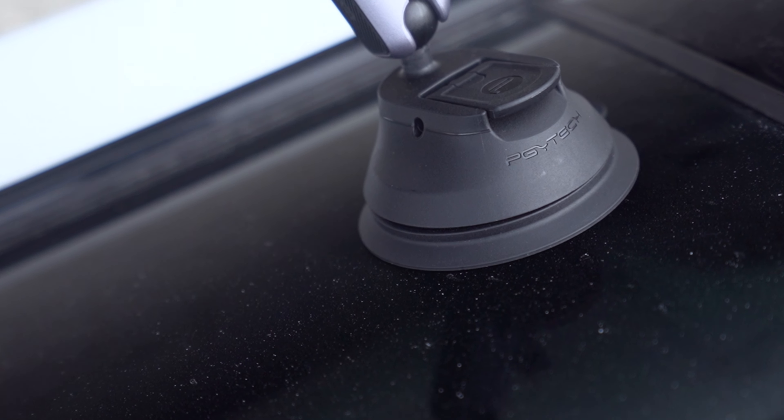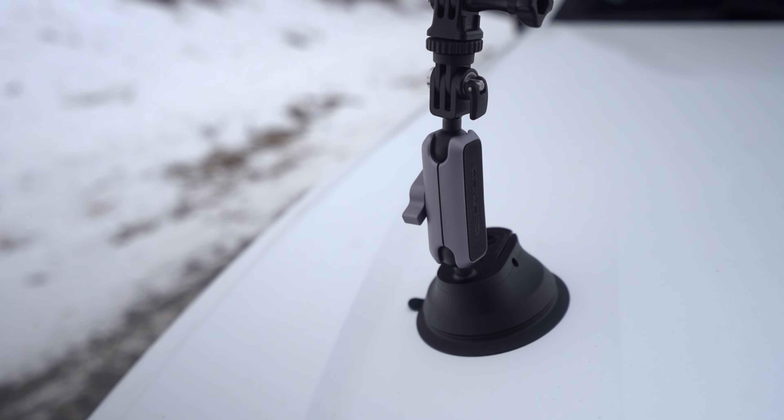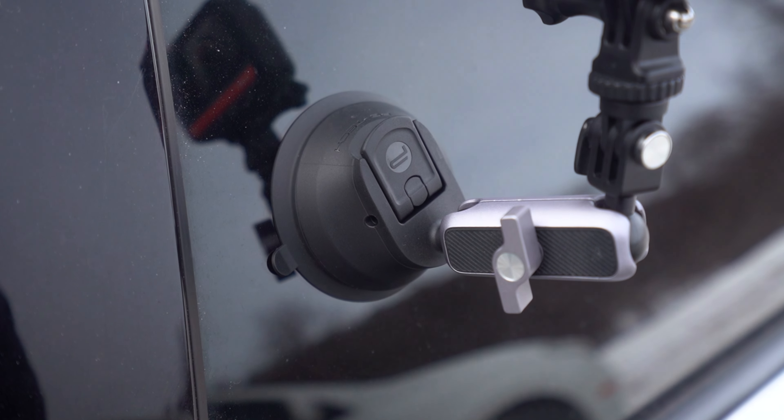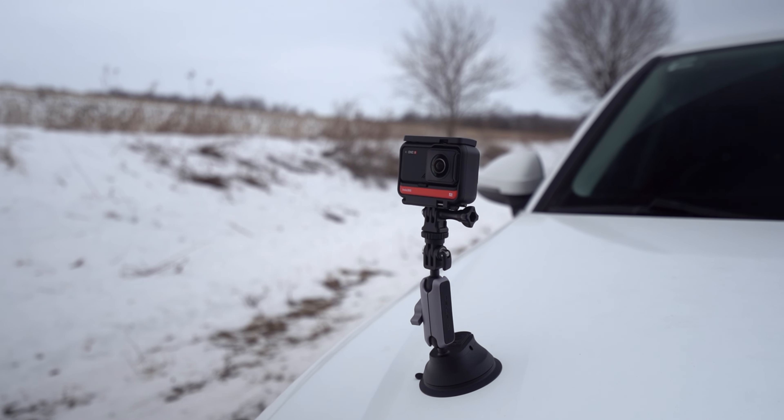This is a suction cup mount from PGY Tech. I really like suction cup mounts. I've used a couple of different ones before but they were a lot bigger and more cumbersome to deal with, whereas this one is nice and tiny, and that's exciting. One of the first things I'm noticing right away is that it has an articulating arm built in, so once I attach it to Brandon's car I'm going to be able to change the angle without having to get any extra pieces.